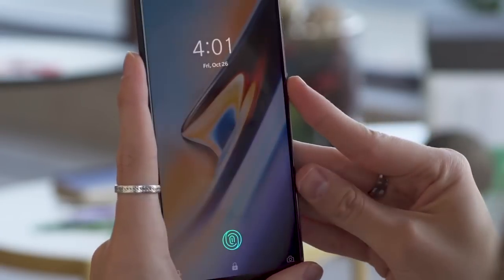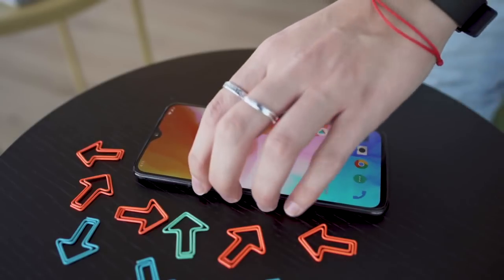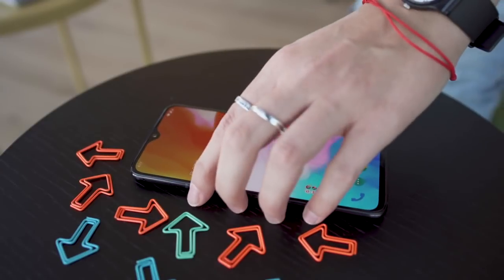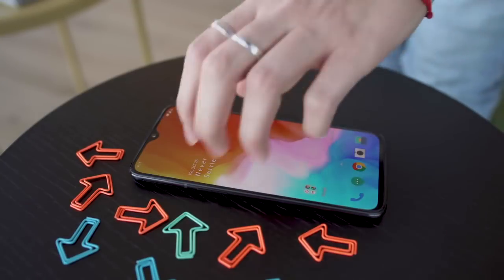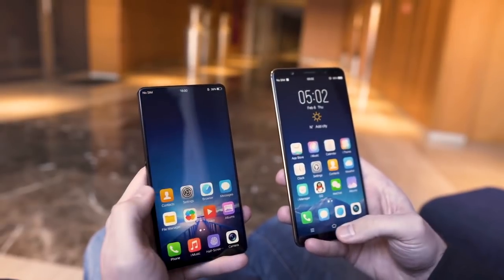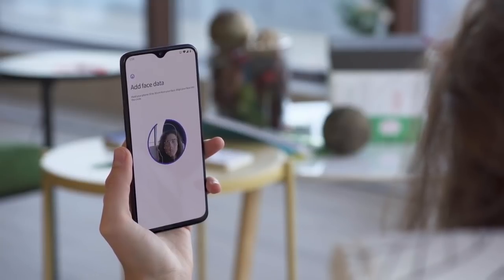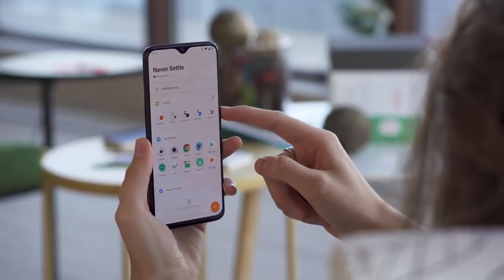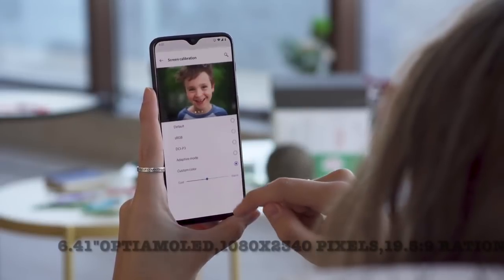However, reviews indicate that the in-display fingerprint reader is slow and does not always recognize. For now, face unlocking is a much better option than the in-display fingerprint reader. This technology should improve in the future to provide a smoother and faster experience.